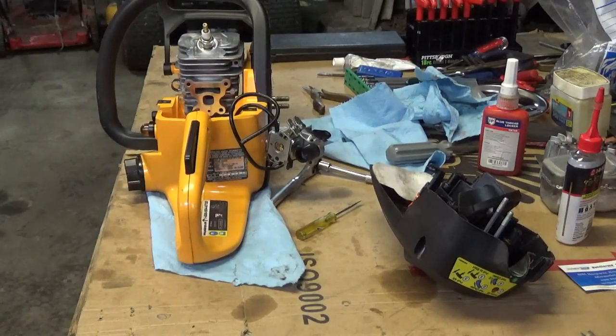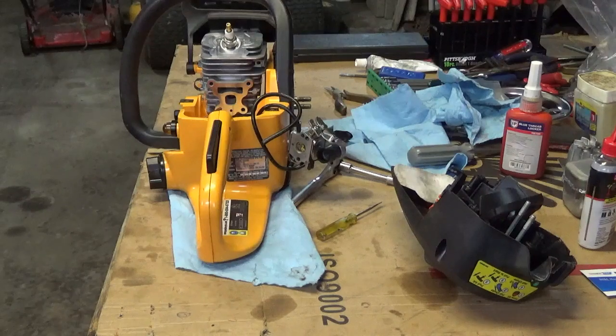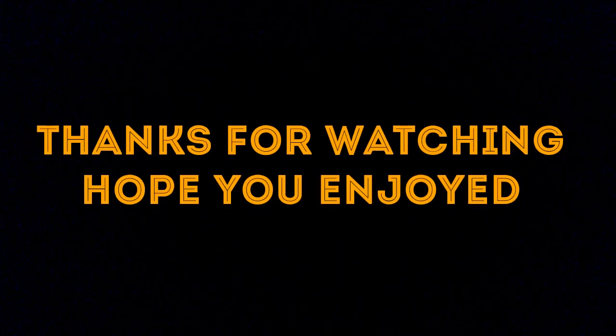Pretty straightforward. I'll get this posted, and as I come back and do more of the build I'll show more parts of it. I wanted to get the clamshell assembly on film — I'm sure there are some people out there who may not be sure how to do a clamshell. Hope you all enjoyed. See you in the next video.